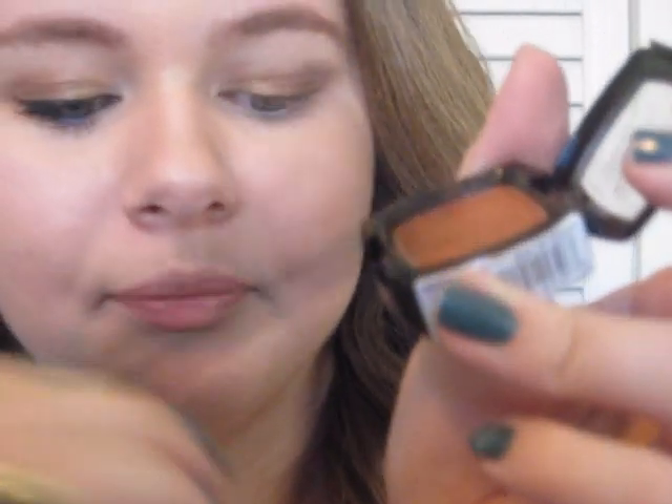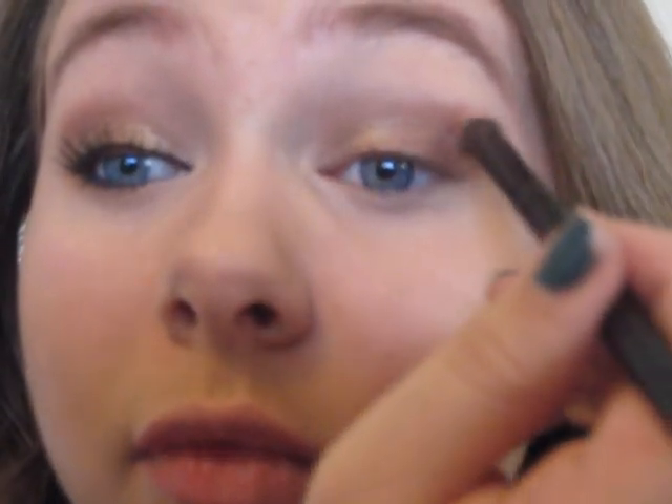Next, using a crease brush, we're going to take the NYX single eyeshadow in Copper. Dip the crease brush in there, tap it off, and go back over that crease line to fill in the crease. Bring it in partway — about halfway to the gold — and then take a nice fluffy brush to blend it out.